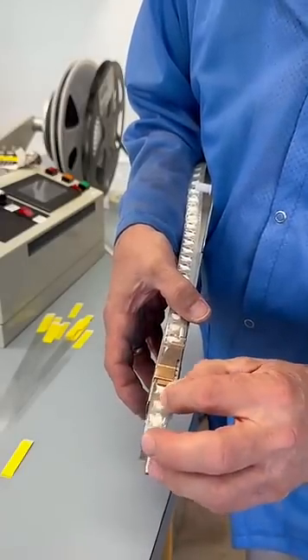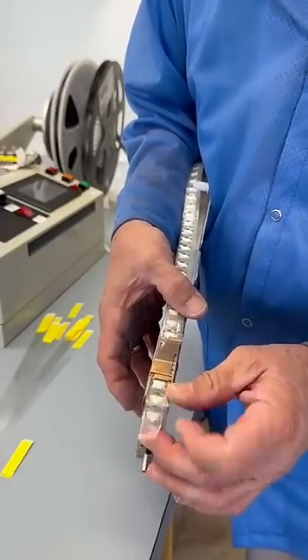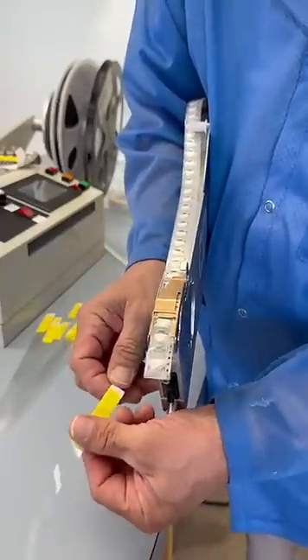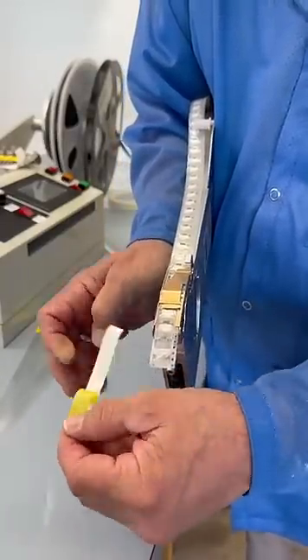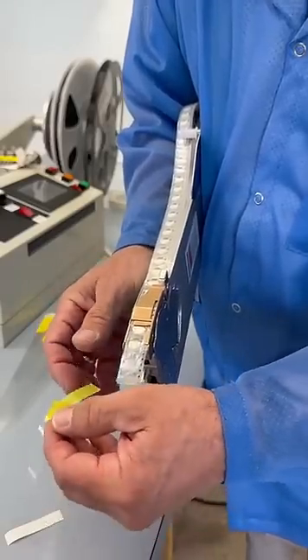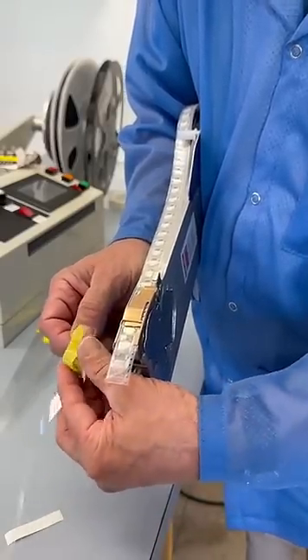Peel up the cover tape. You'll see that we do this with very little waste. We'll be using the two-ply leader tape extenders — it's the butterfly style that has a rail on the top and a rail on the bottom.